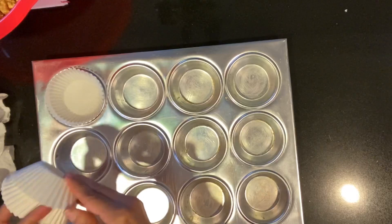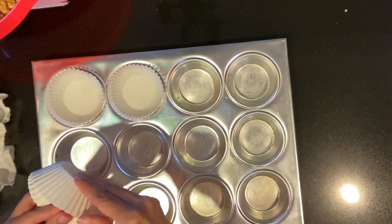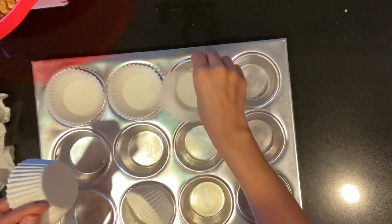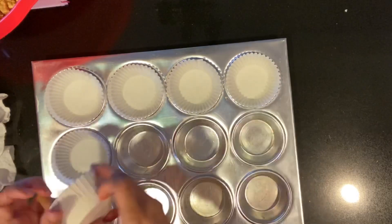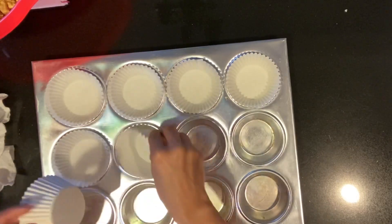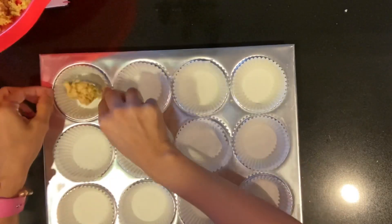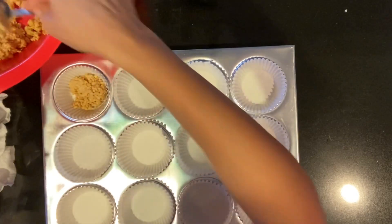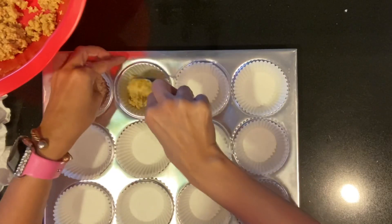So I'm just going to go ahead and divide those in the cupcake pan that I have, but I wasn't sure if I were going to have extra. If I filled it up to the top it probably would have worked, but I just kind of added three more and ended up with 15. So I went ahead and took just a regular spoon and put those inside on the bottom.